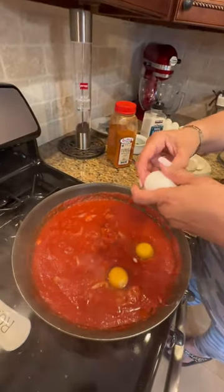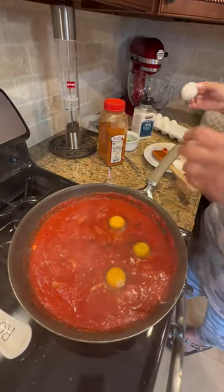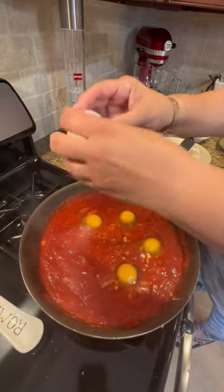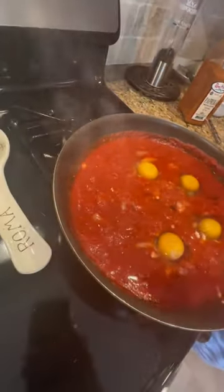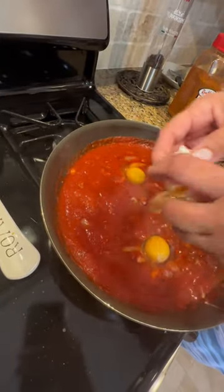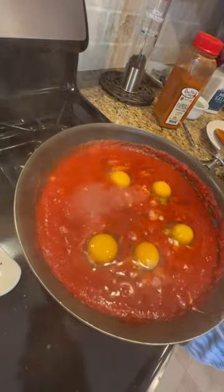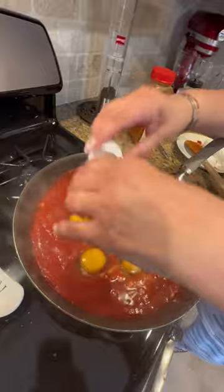So we're cracking the eggs. One broke? No, didn't break. I'm gonna do six in here. Is that good? A mezza dozzina — good? Yeah.